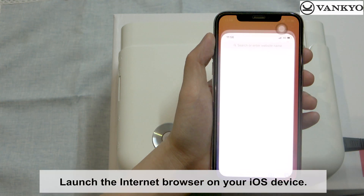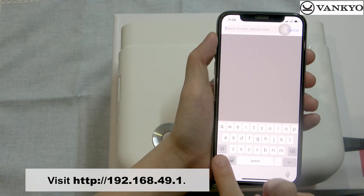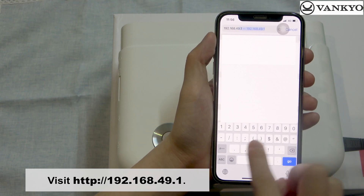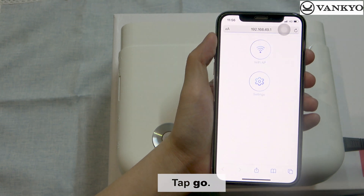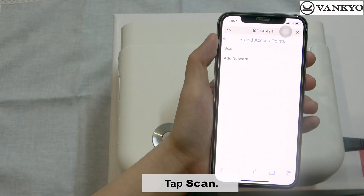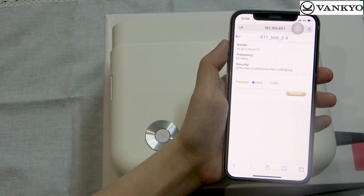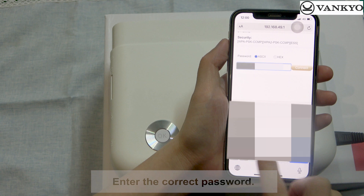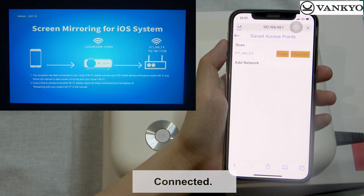Launch the internet browser on your iOS device and visit 192.168.49.1. Tap Go. Tap Wi-Fi AP, then tap Scan. Select your router's Wi-Fi from the search list, enter the correct password, and tap Connect. Connected.